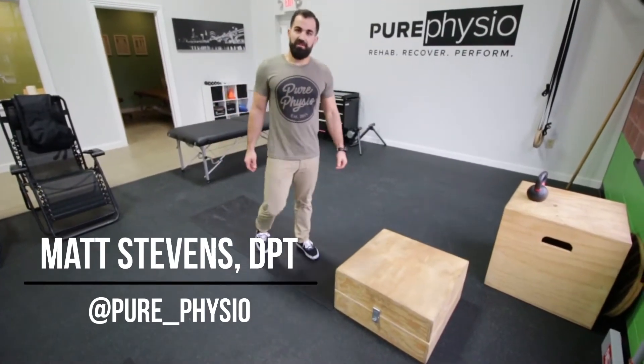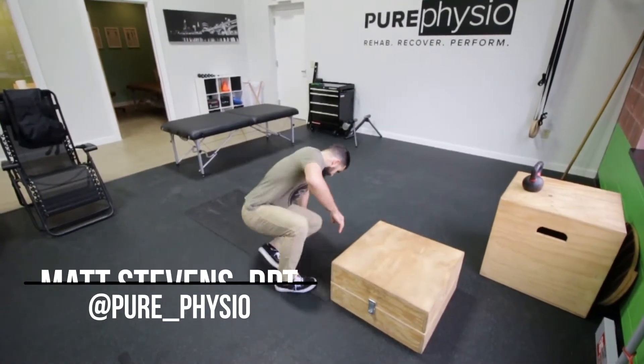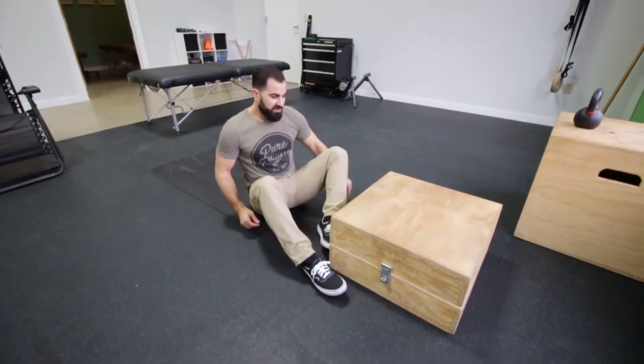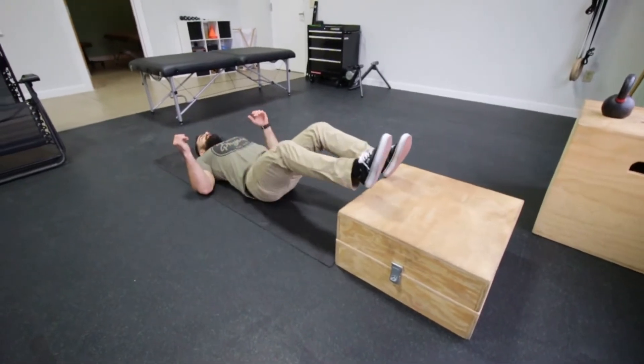In this video we're going to show a variation of a bridge. We like to use this to build some strength in a hip extended position. So we're going to find a box, bench or chair to elevate our feet.